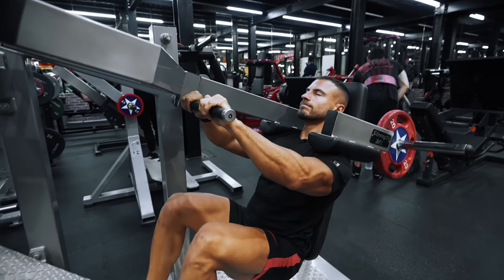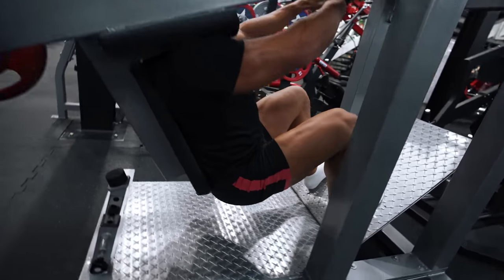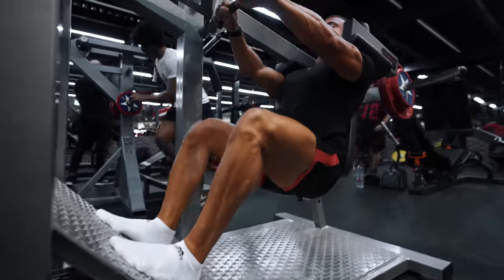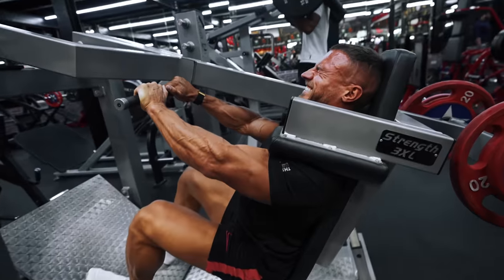In this video we are going to summarize the top three exercises for the quads, hamstrings and the glutes. Starting with quads, my number one go-to exercise would be the pendulum squat. The reason why this exercise is so good is because no matter how tight you are, no matter how restricted you are with your range of motion, this will allow you to get extremely good depth. Almost everybody can go all the way down to the bottom of this machine and get a good stretch on the quads.